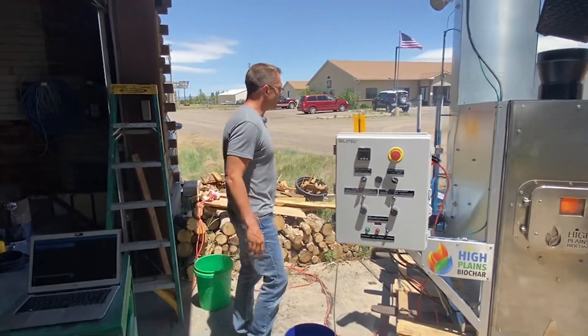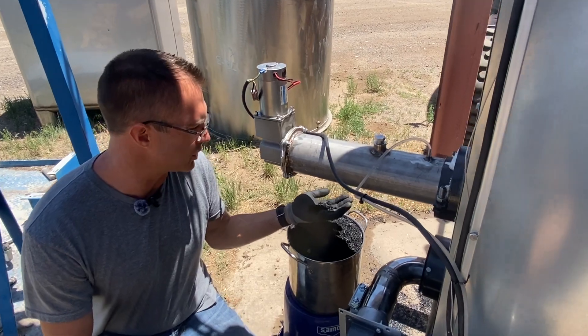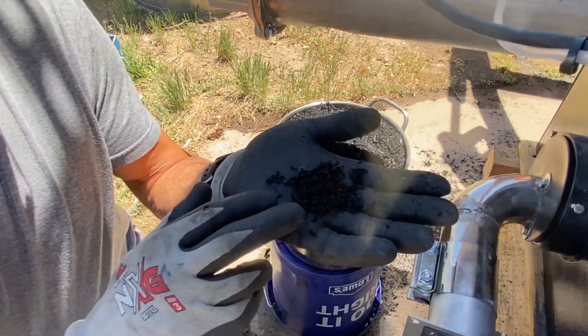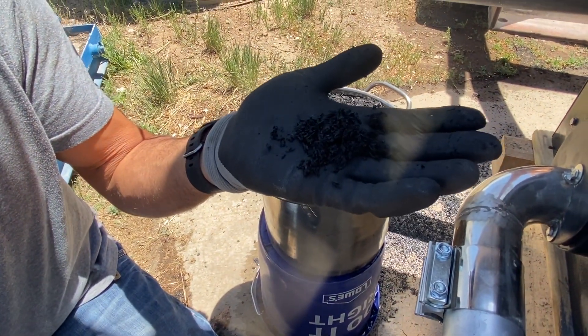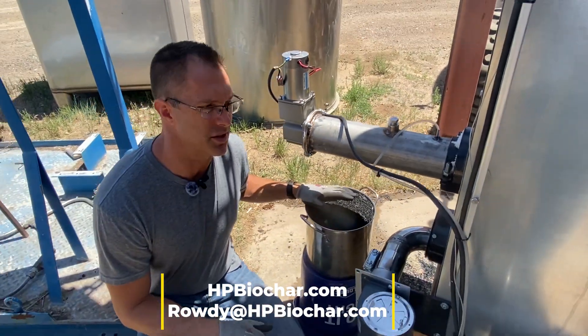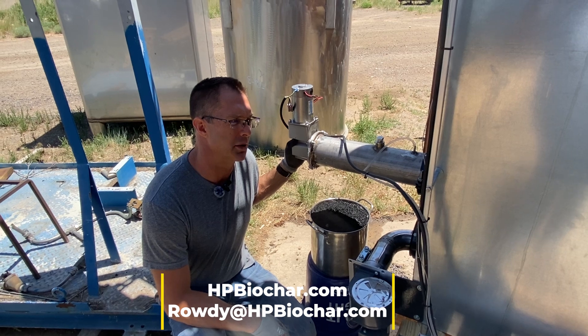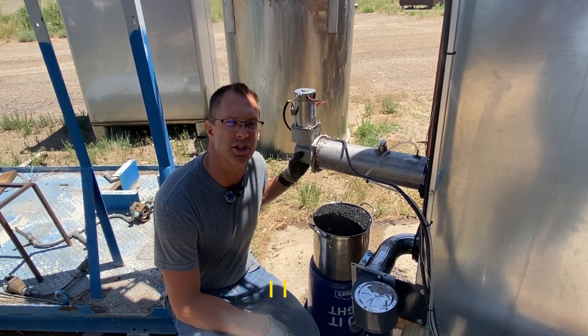I'll come around to the back and show you what it looks like when the Biochar comes out. So we're here at the back of the machine — this shows the Biochar that's actually coming out. You can see it's nicely, perfectly evenly cooked and quenched and ready to be used. That's how simple it is to make Biochar with the Rocketchar 302 from High Plains Biochar. If you're interested in more information, please reach out.